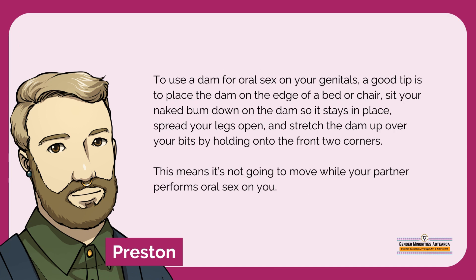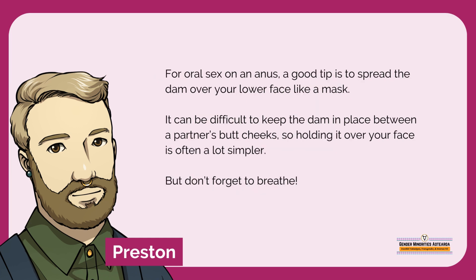To use a dam for oral sex on your genitals, a good tip is to place the dam on the edge of a bed or chair, sit your naked bum down on the dam so it stays in place, spread your legs open, and stretch the dam up over your bits by holding onto the front two corners. This means it's not going to move while your partner performs oral sex on you. For oral sex on an anus, a good tip is to spread the dam over your lower face like a mask. It can be difficult to keep the dam in place between a partner's butt cheeks, so holding it over your face is often a lot simpler.